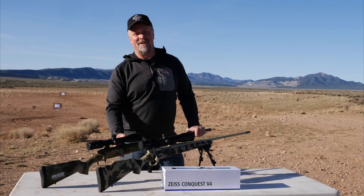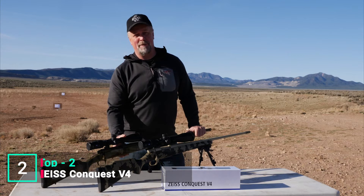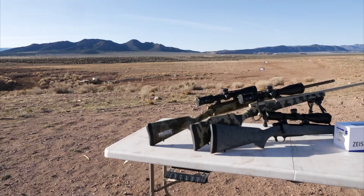As a hunter, long-range shooter, and optics junkie, I can tell you we're in a great place when the quality of optics is going up and the price is coming down. And Zeiss has launched the Conquest V4, which is a great example of that.